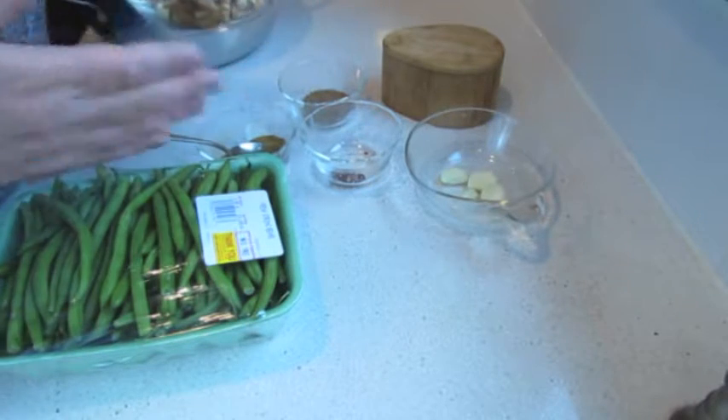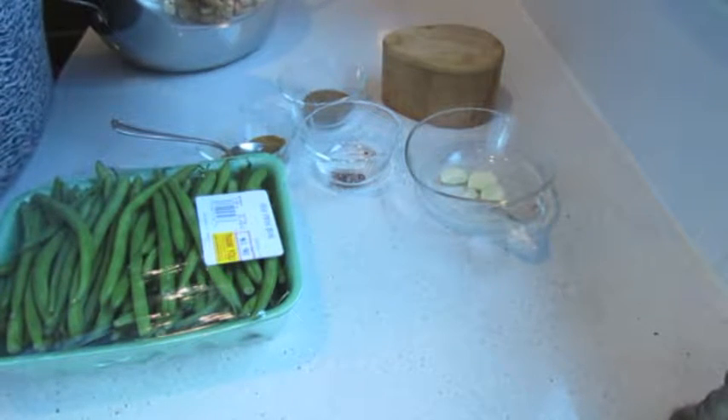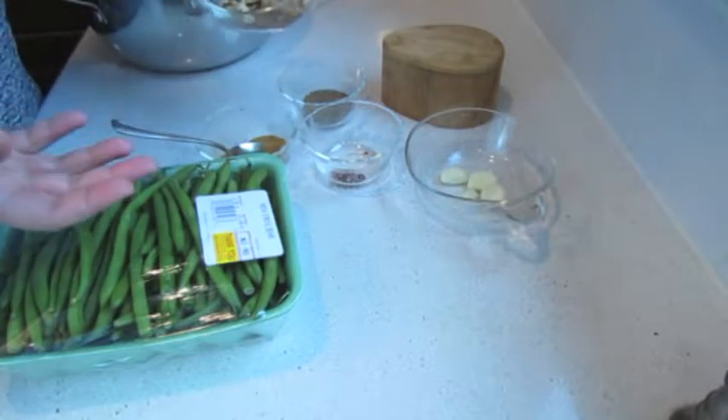And actually, traditionally, we use pomegranate seeds for decoration.